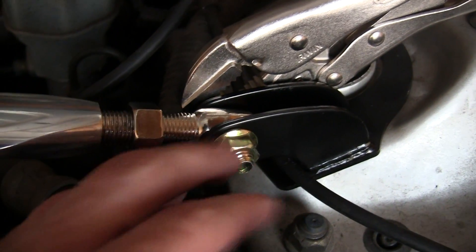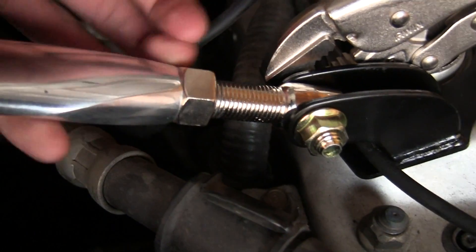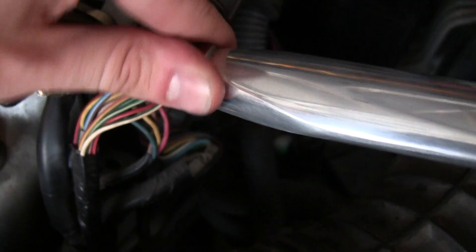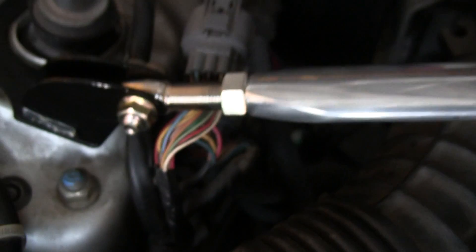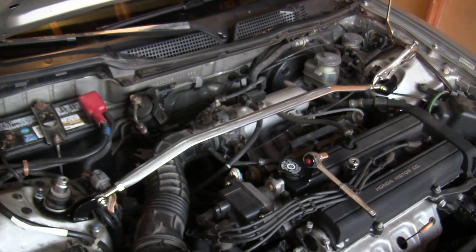Once you have tightened down these nuts, you can go ahead and tighten down the final nuts that lock up the strut bar so it doesn't change its position at all. And there you have it — you've got the front strut bar installed.